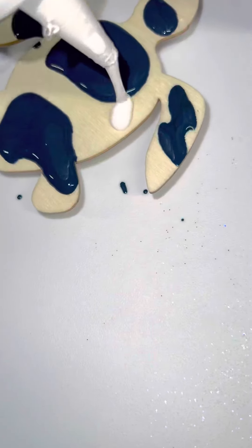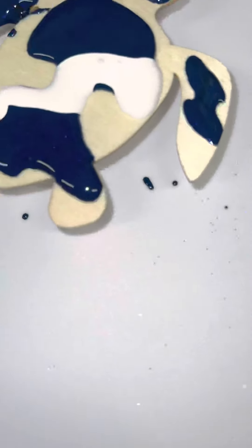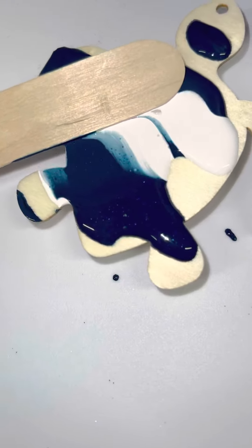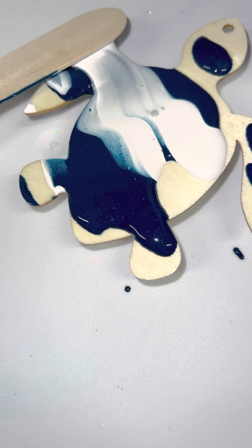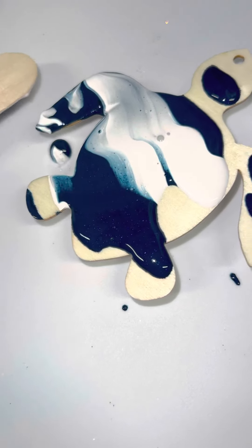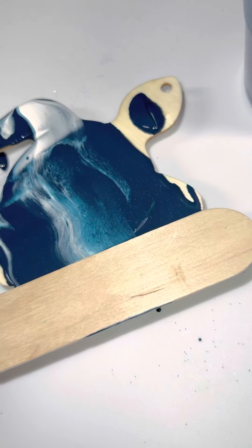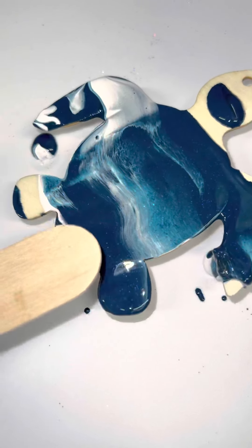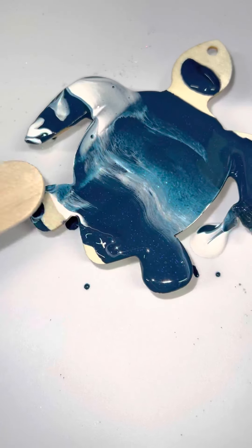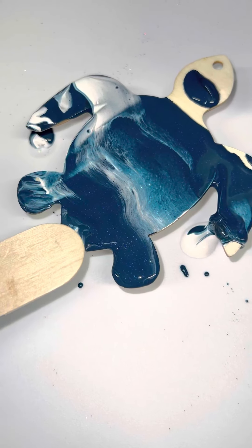Here we go, let's have a little fun with the turtle. Oh, he's so cute and beautiful. I'm not going to lie — it's a little tricky with one hand.